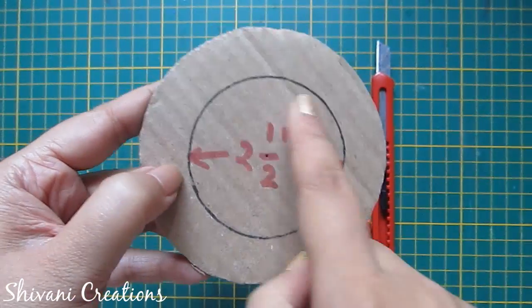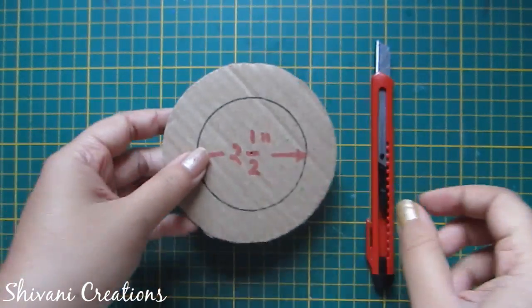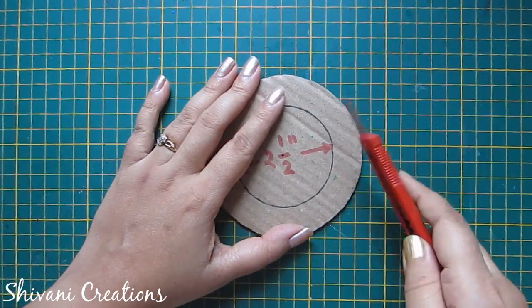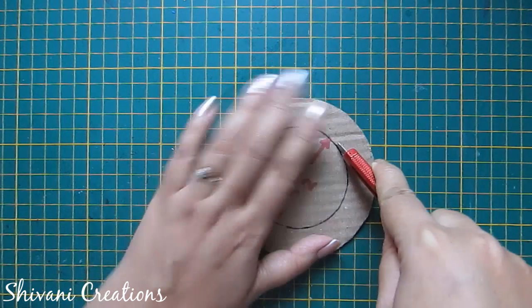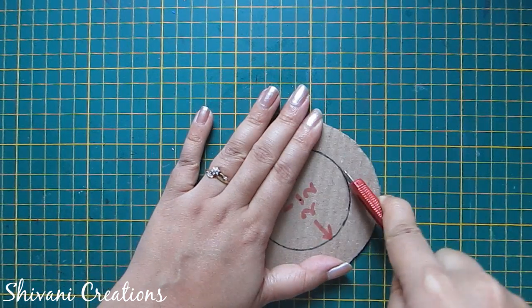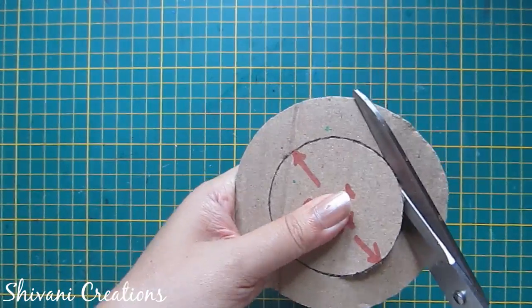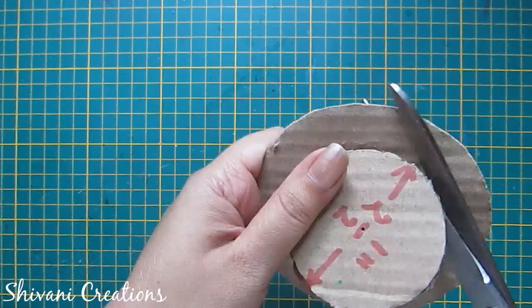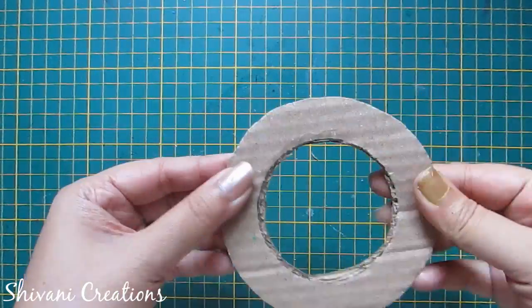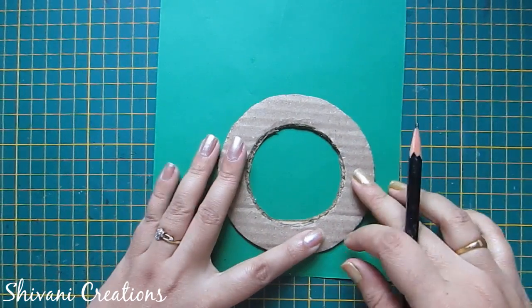First I will start making the base. I am taking a 4-inch diameter circle and I have created one more circle inside this which is having two and a half inch in diameter. I am taking my paper cutter and cutting this inner circle. Now take your scissor and cut in a circle shape so you will have this ring.